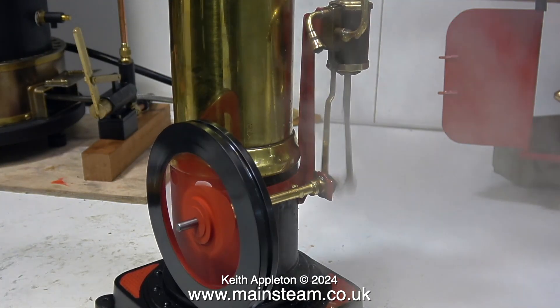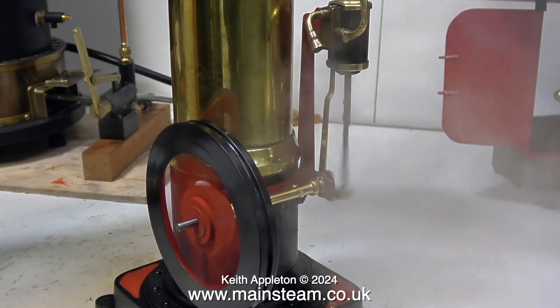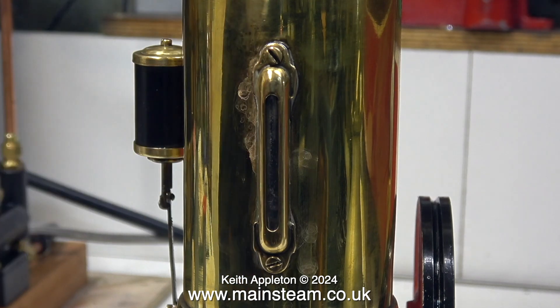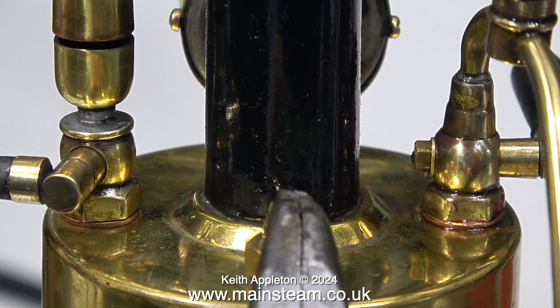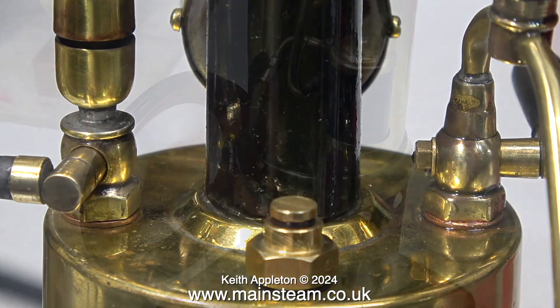In case you're wondering why the flywheel has changed colour — I was asked to do this by the owner, because this is how it was painted to start with. As the water level drops in the gauge glass, it's stopped leaking water, but you can see the marks where the water has been leaking. Now it's the very important safety valve test. The safety valve has just blown off, so I'm just holding it down, and when I let go it blows off again, so everything's fine there.